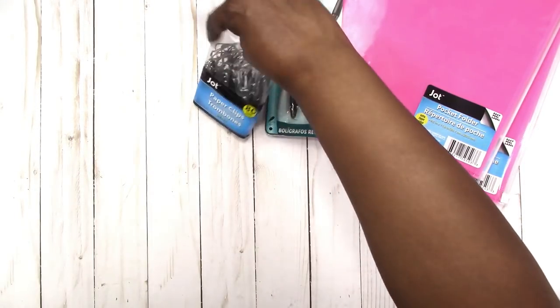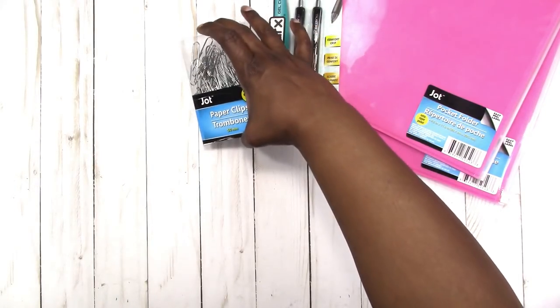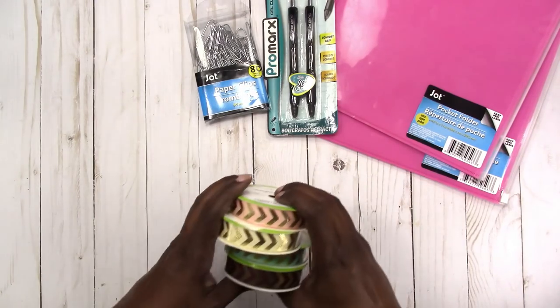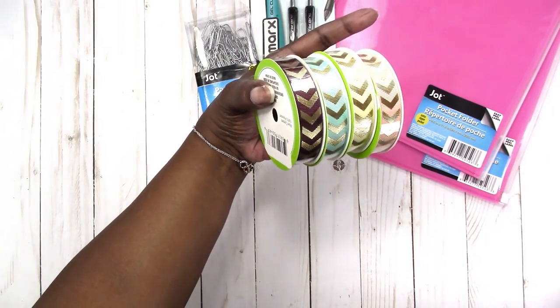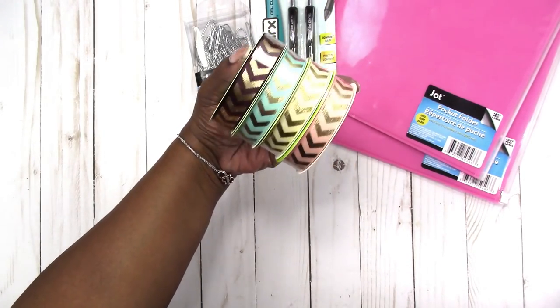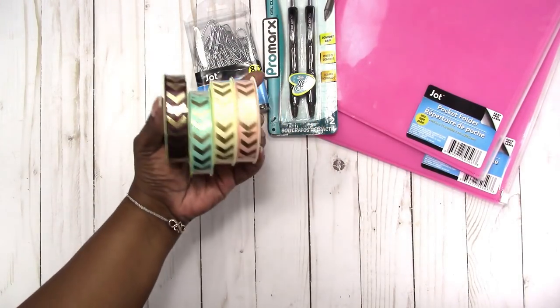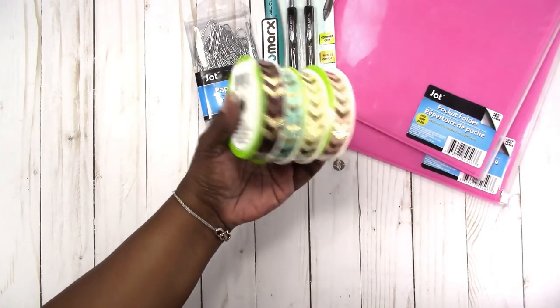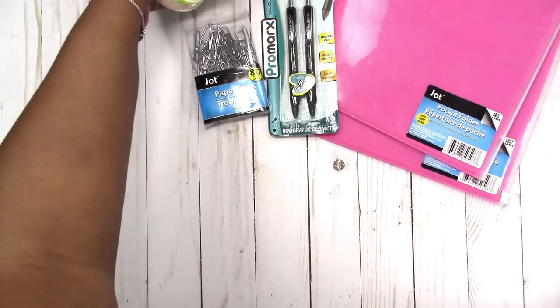I picked up just some plain jumbo paper clips for my junk journal projects. And I picked up these ribbons with the gold foiling on them. I'm not sure what I want to use these for yet, but I thought they were very pretty and that I could use them on various projects.